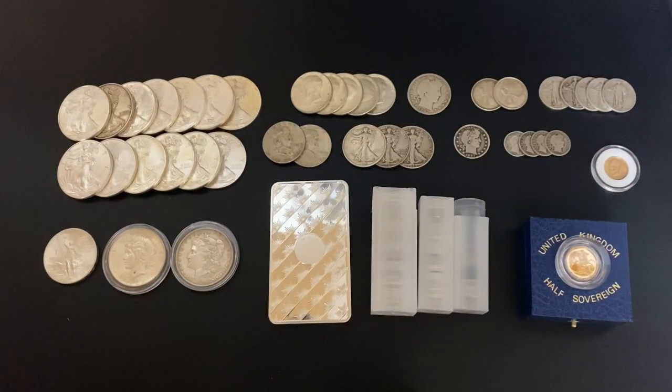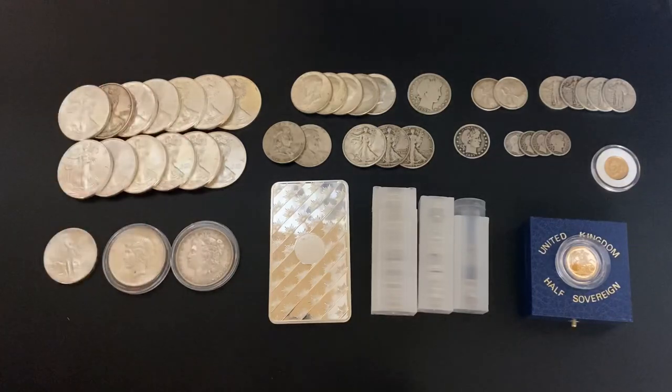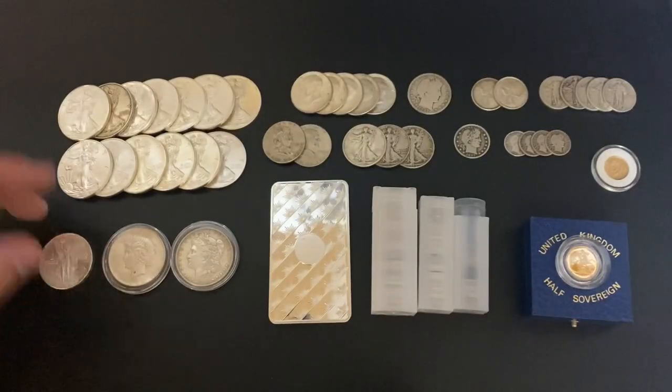So how did I pick this up under spot? This was actually a private party deal I got from someone who approached me off of Instagram. The gold was just a hair under spot, and the silver was all right around $17 per ounce — so that makes the junk silver a little over 12 times face value. The Eagles were $17 a piece — that's a smoking deal. The older Libertad for $17 as well. I got it from a guy who was a motivated seller who needed the cash, and we came up with an offer that worked for both of us.